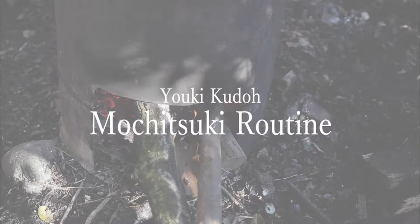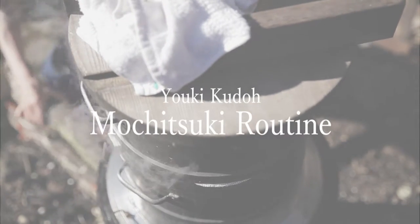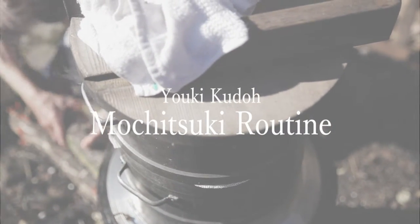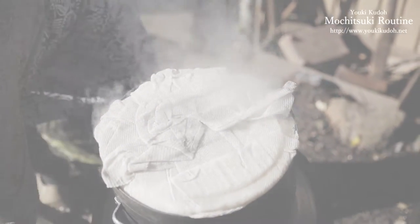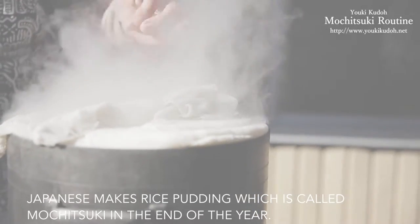I have been doing this mochitsuki for almost 10 years by now. Mochitsuki is a very traditional Japanese custom and I come here every year to make mochi for New Year.